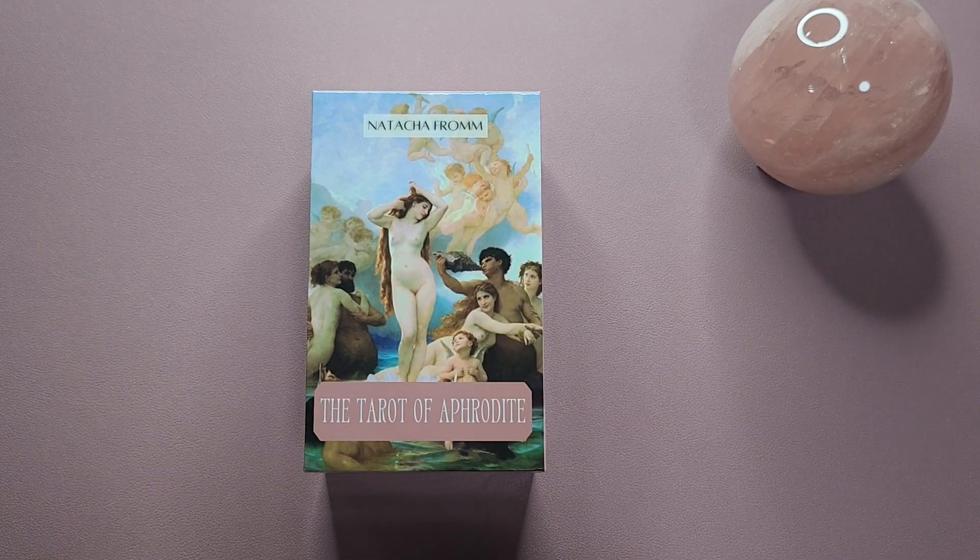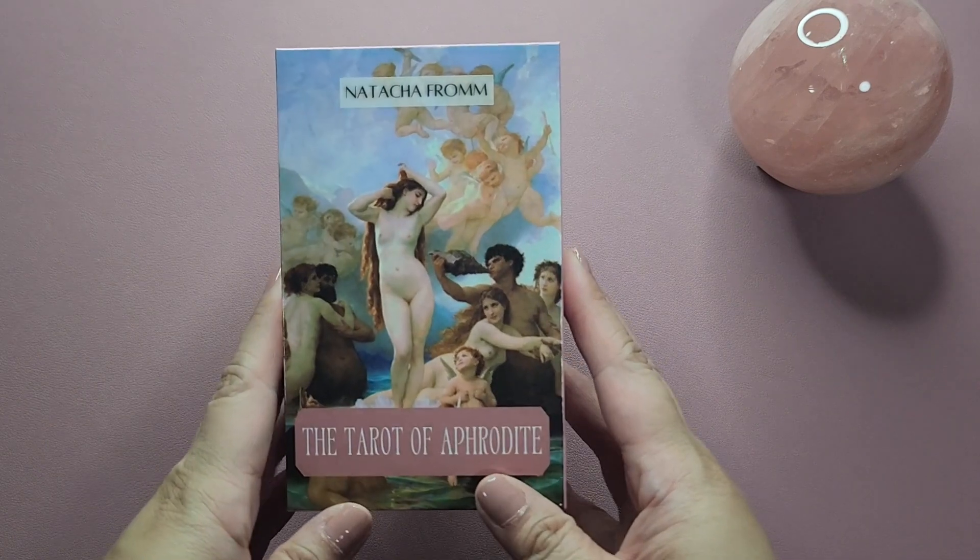Hey everyone, welcome to my channel. My name's Vanessa and you are watching The Exploring Oracle, or The Exploracle for short. If this is your first time here, what I usually do is show you a deck from my personal collection and talk about the cardstock, how it shuffles, and show you all of the art. I do have timestamps down below if you're just interested in a particular part. Today it is February and we will be taking a look at this indie tarot deck.